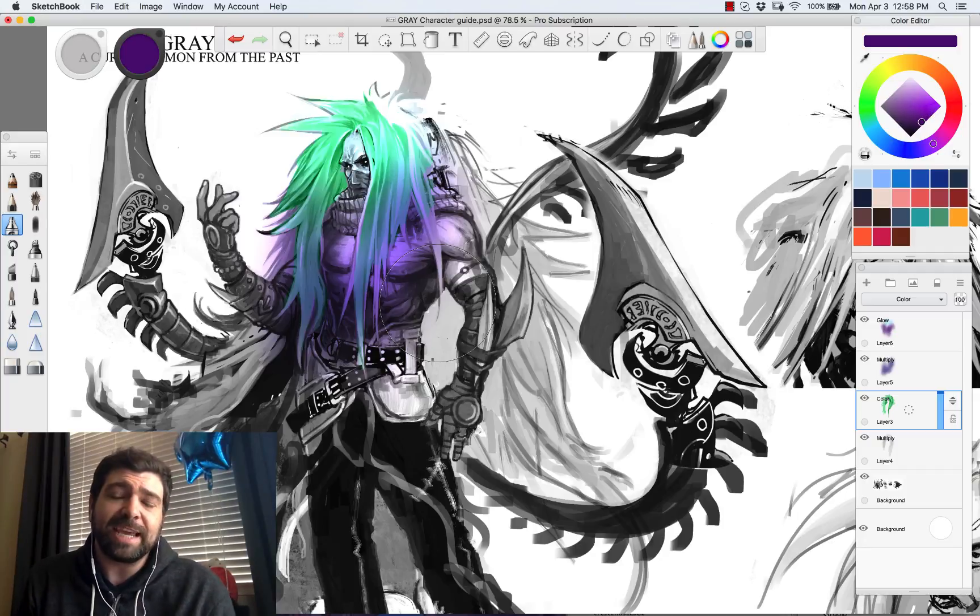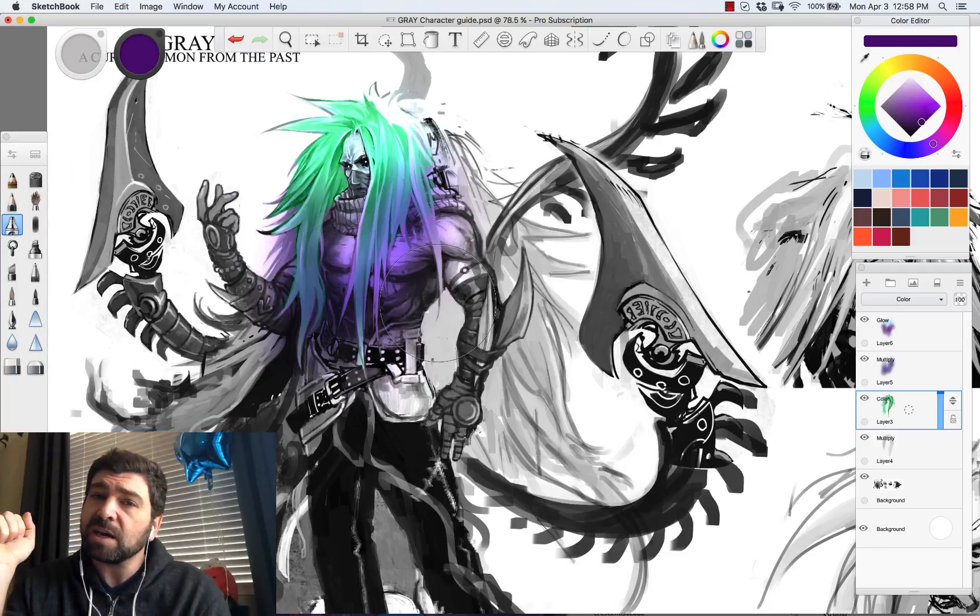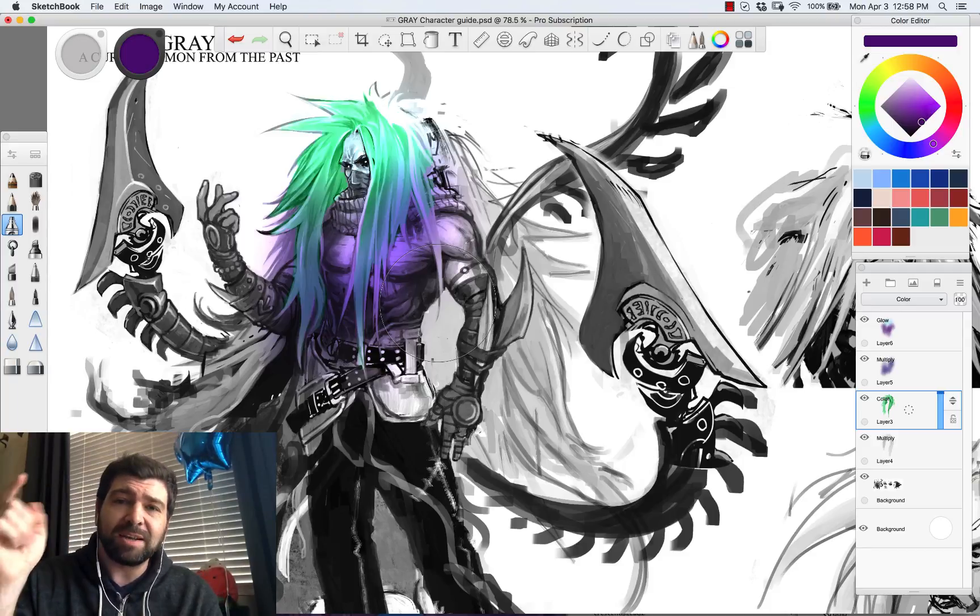That's my quick tip for Sketchbook Pro on how to color using layer effects. I want to thank you for stopping by, and if this helped you please subscribe. If you have any questions, leave them in the comment section — until next time, catch y'all!